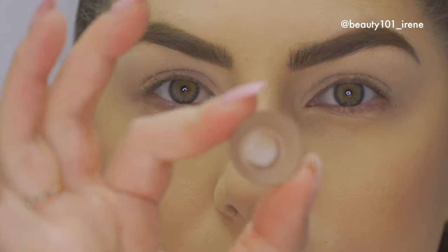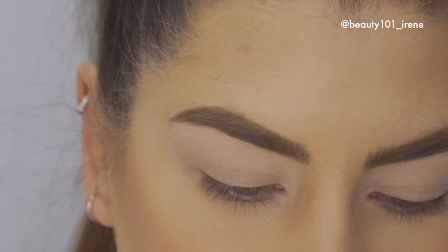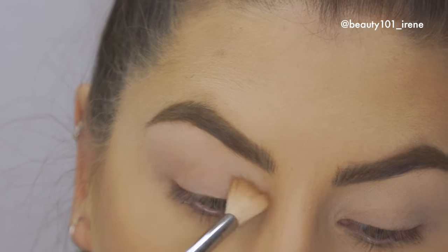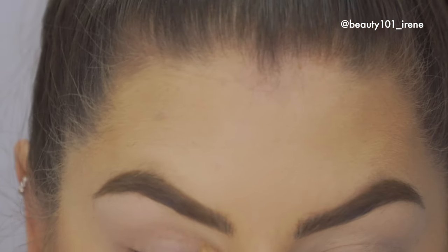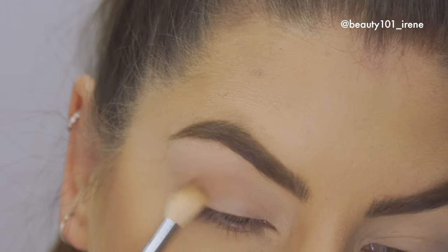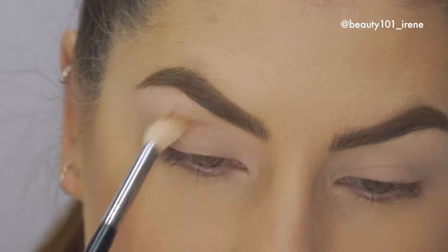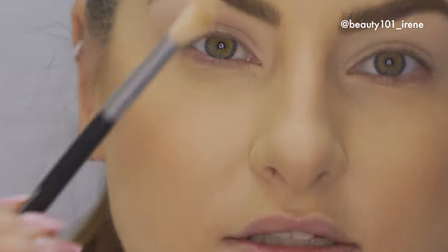Then I'm going to take the same brush I used to set my eyes and use this color Wedge from MAC as a crease shade. I'm just going to puff that into the crease. Just make sure it's blended in nicely so there are no harsh lines. That's what's nice about using a big brush like this — it blends really well.